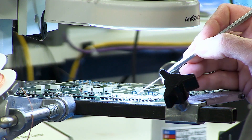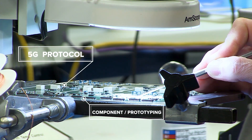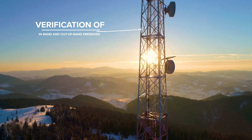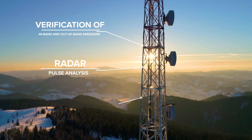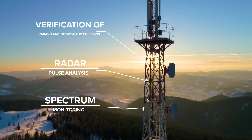The SM200B is a perfect companion device for those doing serious work in 5G protocol and component prototyping and verification of in-band and out-of-band emissions. Radar pulse analysis and spectrum monitoring are also well suited to the SM200B.